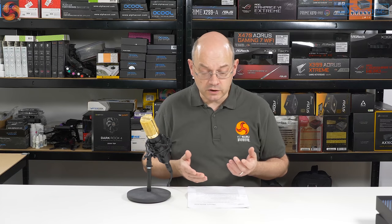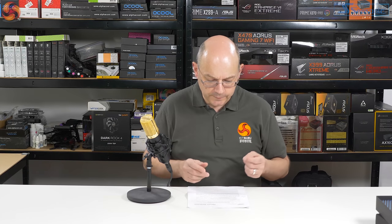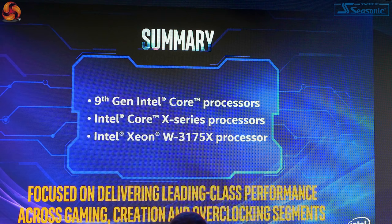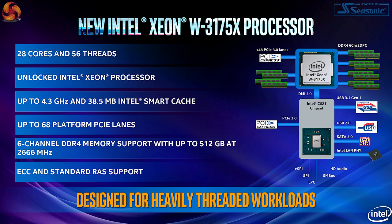That was as close as we got in terms of technologies and technicalities - there were obvious gaps. So let's rattle through the press release, which comes under three areas: we've got the desktop processors, we've got the Core X series, and we've got the Xeon W3175X - which is a snappy name - that's the 28 core processor.